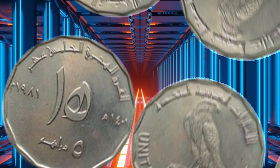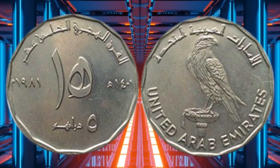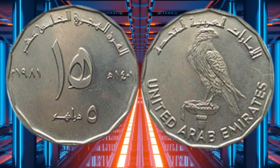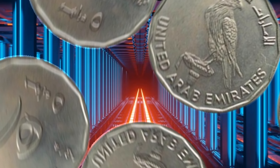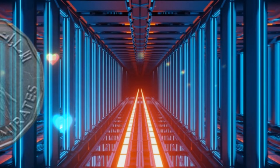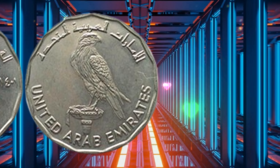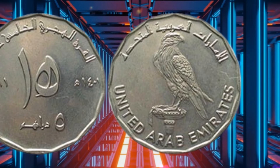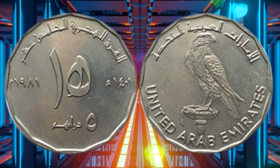In conclusion, the 5 Dirham coin is an important part of the UAE's history and currency. Its intricate design and symbolic significance make it a popular collectible among numismatists, and its value can vary depending on several factors. Whether you're a seasoned collector or a curious beginner, the 5 Dirham coin is a fascinating piece of the UAE's cultural heritage. Thank you for watching, and don't forget to like and subscribe for more videos on coins and currency.